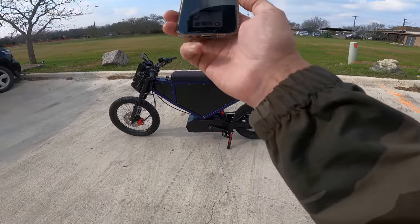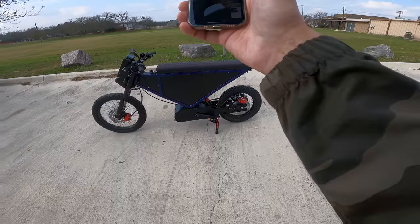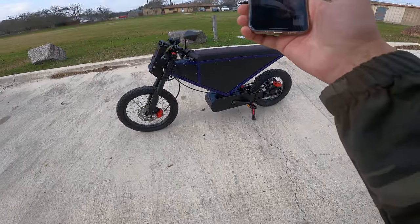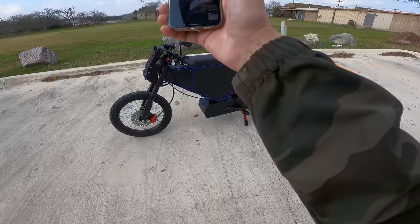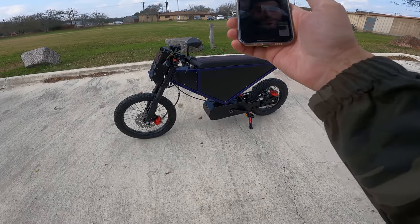Man, how did they send you one? No, they didn't really — it's a viewer's bike, he let me borrow it. I'm just making a video with it. For one, it weighs 200 pounds — I could never even get it in the bus. It's heavier than an Onyx, which I didn't think was possible.